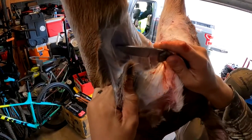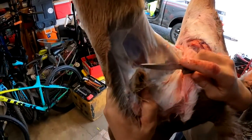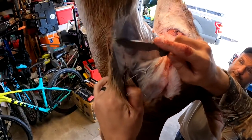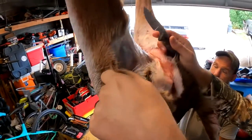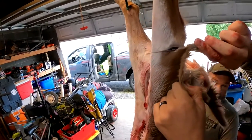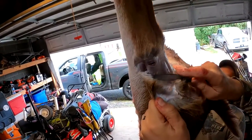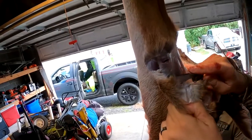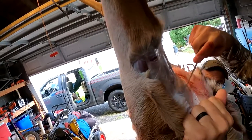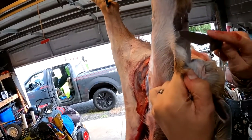A lot of guys take this to a butcher. I'm not even sure what that costs these days — probably about a hundred bucks, used to be around 140. And what do they do? They just cut it up and put it all in the hamburger unless you want something else done. You also don't know if you're getting your own deer back.